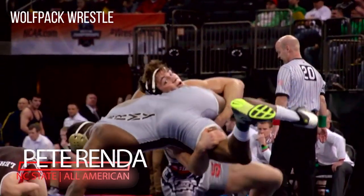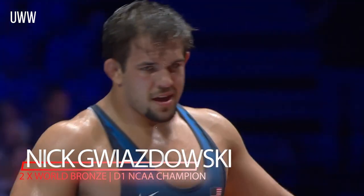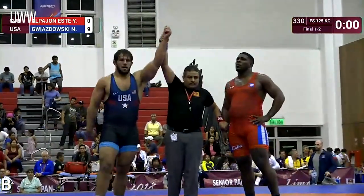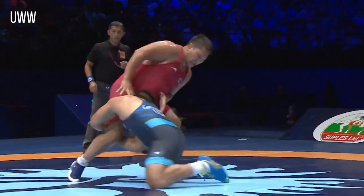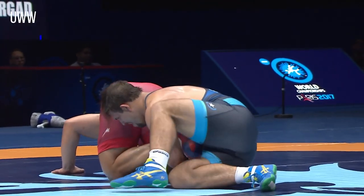Over the last decade, we have developed multiple NCAA All-Americans, and we've worked with Nick Gwazowski, who's a two-time world bronze medalist. He's won the Pan American Championship four different times. We work with multiple state champions in the state of Pennsylvania. One of the biggest aspects behind our success in wrestling is understanding what lifts transfer very well over to mat strength.